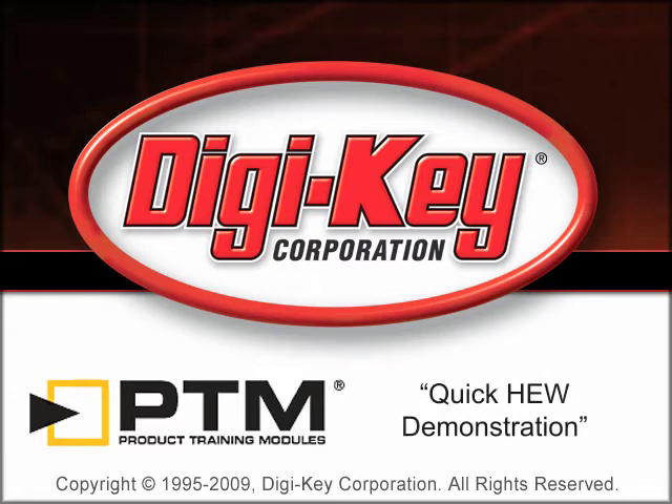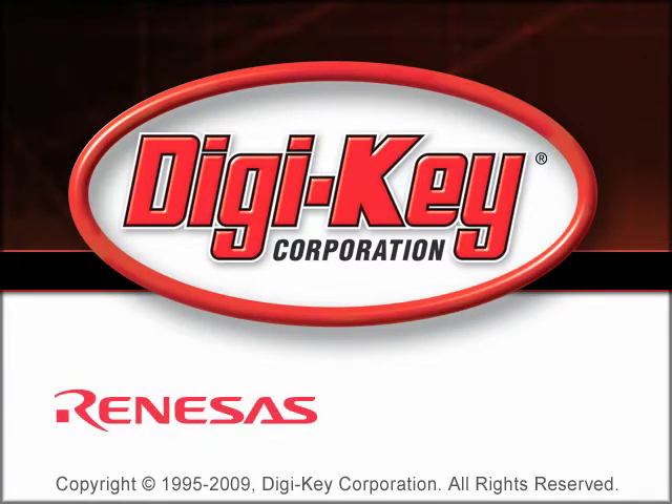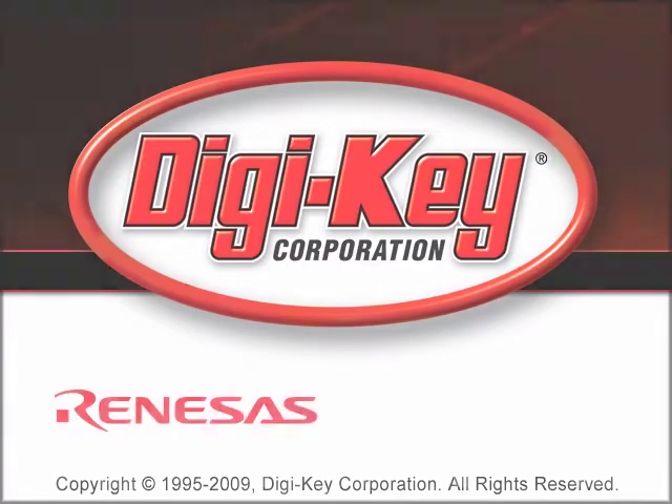The Quick HEW Demonstration Product Training Module, provided by DigiKey and Renesas, demonstrates the use of the high-performance embedded workshop, HEW Tool, for developing software for embedded systems that use microcontrollers from Renesas.